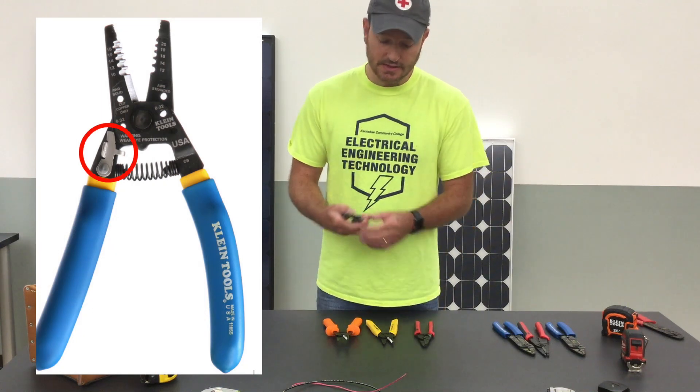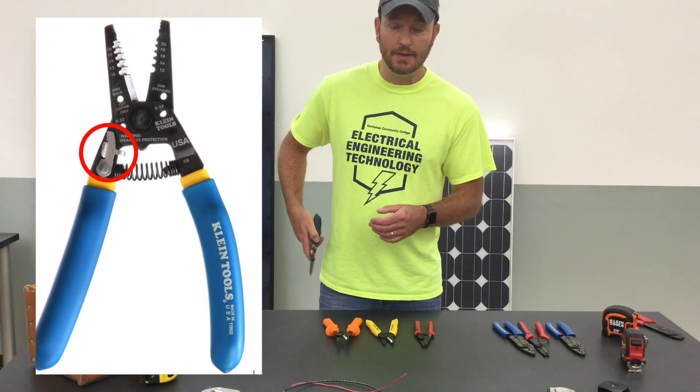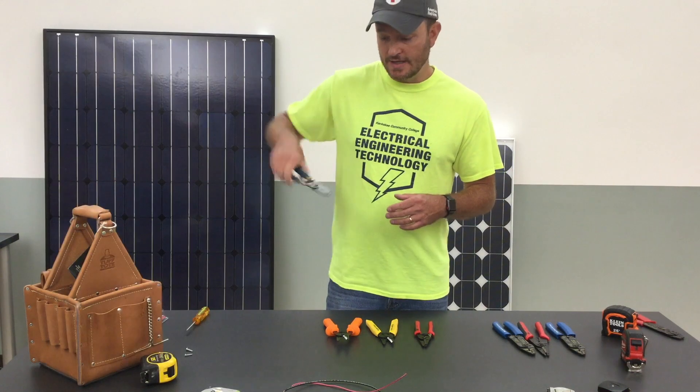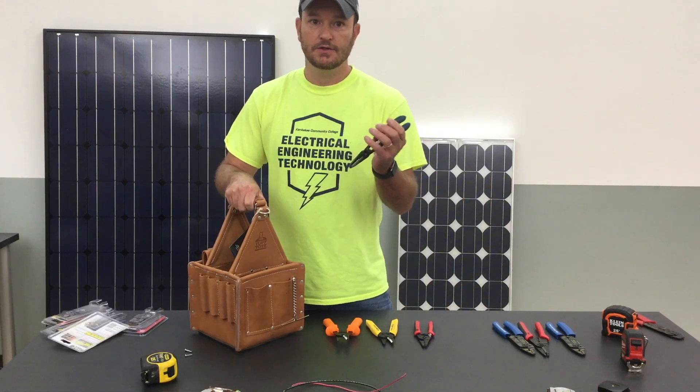If I can afford it, I also like the feature that locks them closed. This is just a pure convenience thing, because if you're going to put them in your tool belt or even in your back pocket depending on the job, they stay closed and are easier to put in and easier to get out.